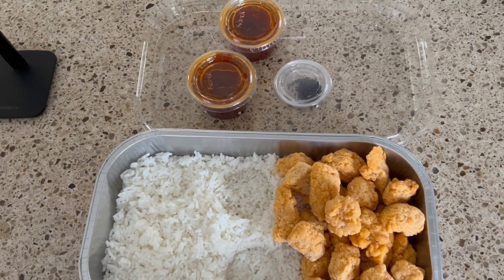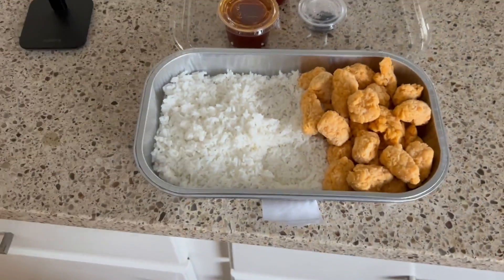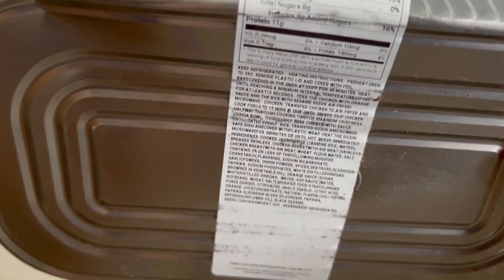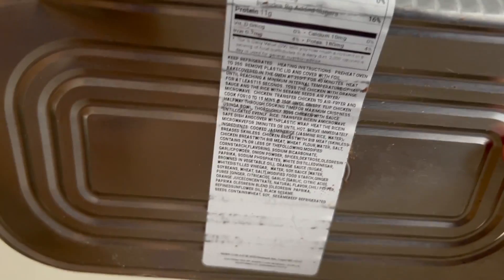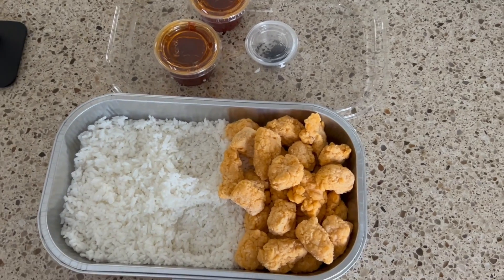We're going to go ahead and get cooking now. I removed the sauces and the seeds — looks good. One thing that is not ideal, Sam's Club, is that they put their instructions on the bottom. I understand if you were to cook this entire thing, then who cares, but I'm going to use this more than once. So yeah, not ideal to have the instructions on the bottom. We had to put it in the oven at 350°F for 40 minutes according to the directions.